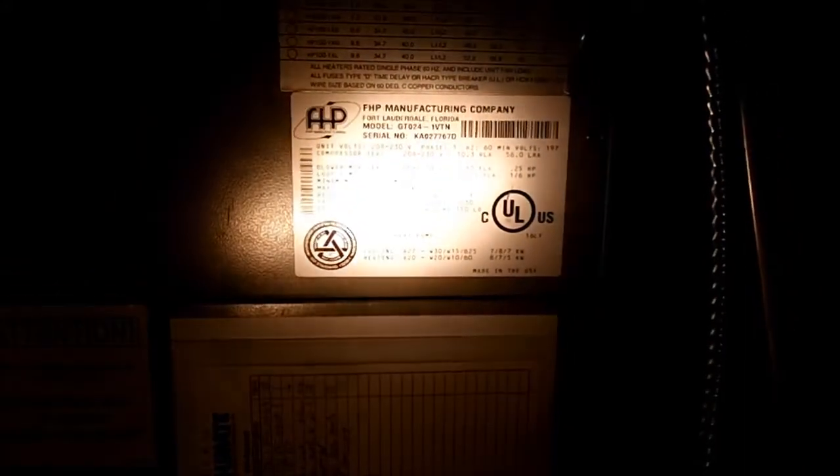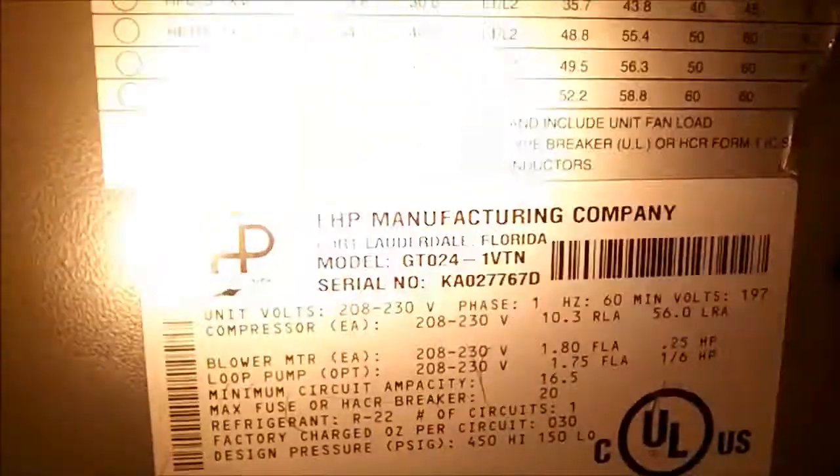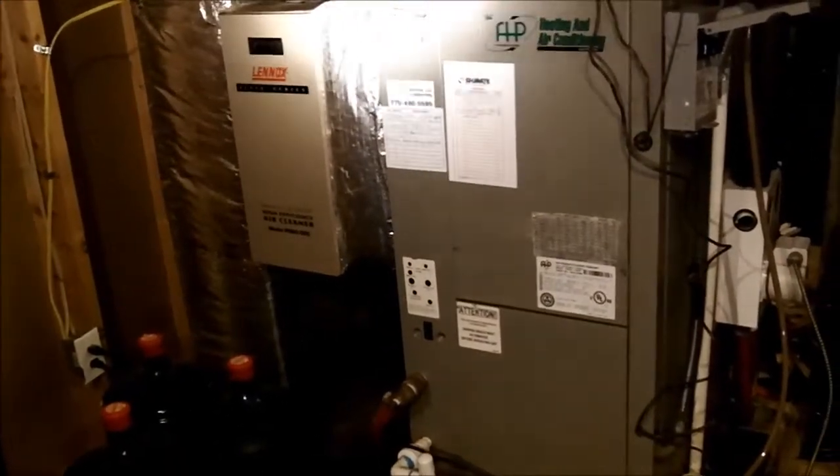Anyway, that's what the inside of a geothermal water source heat pump looks like. I'll show you where the other one's at down here. That's the other one. As you can see, they all have pretty much the same setup except for the basement. The only thing different with the basement is it does not have a humidifier. So that's kind of a general tour of the inside of a geothermal water source heat pump.